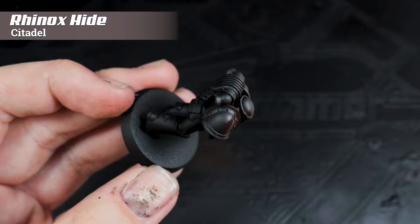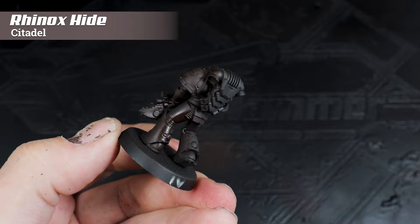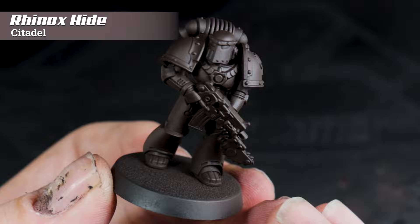For the initial base coat I'm using Rhinox Hide, which is a very dark reddish brown. That reddish brown gives us a warm tone which will contrast brilliantly against the cool blues that we find in the silver. Whilst I'm using an airbrush here, you can just paint this on using a normal paintbrush.